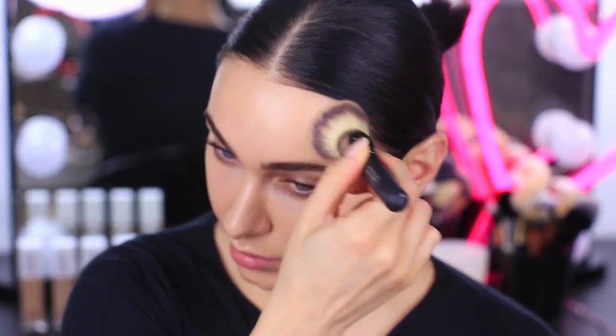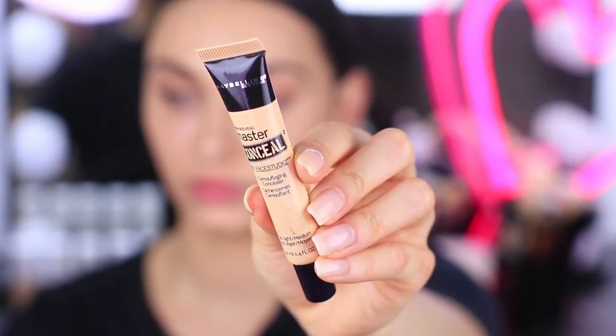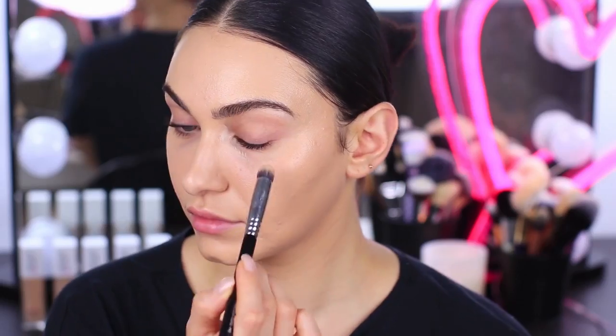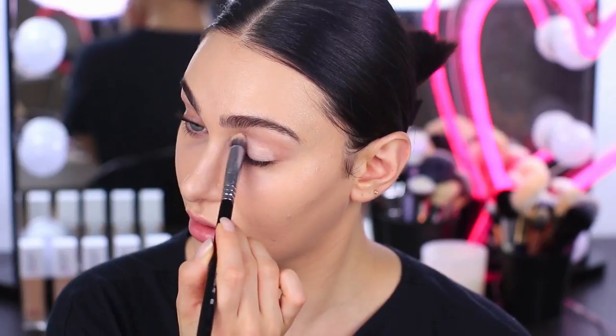I finish perfecting my base by stippling the brush onto my skin. Moving on to the eyes, I'm using the Master Conceal Camouflage Concealer as a base for my eyeshadow. This is imperative for a long-lasting eye makeup look.